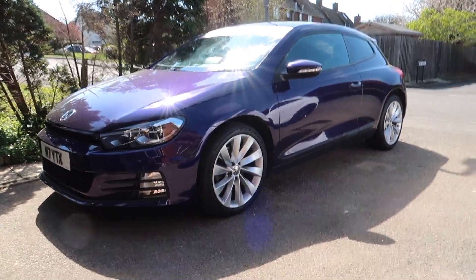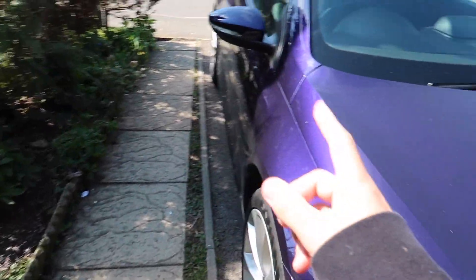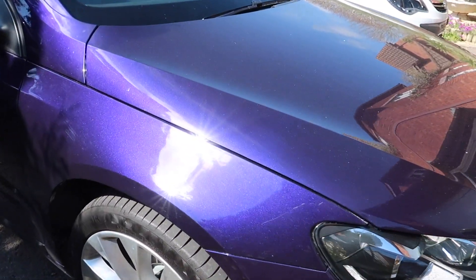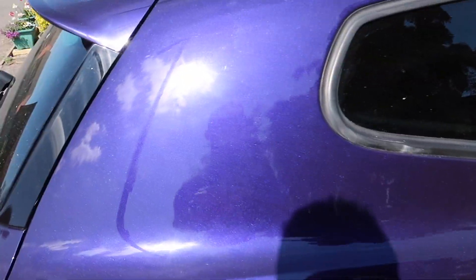I love the colour of this car — it's like a Cadbury's colour. We still need to ceramic coat this car, it's not up to the standard I want yet. The car needs a clean but I'm literally waiting until I can ceramic coat it. Anyway, the sun strip looks sick.